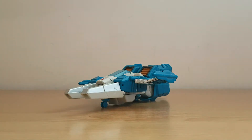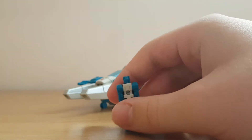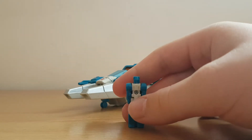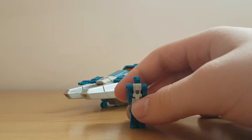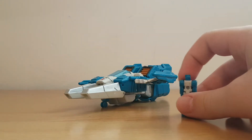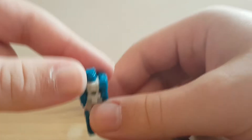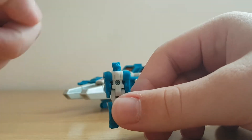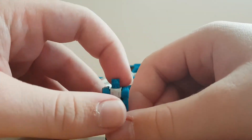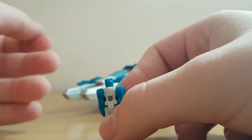Now we come to the main gimmick of Titans Return. If you're familiar with Titans Return you know what this little guy is, but if you're new to Titans Return you're probably thinking, 'Wait, what is this? Is this like a little Minicon?' Well, he's a headmaster. Most figures in Titans Return are headmasters, although they're actually called Titan Masters rather than headmasters. I don't know why — probably because of the Titan Trypticon in the line, and the name Titans Return. Did they just not have the trademark to headmasters anymore? Yeah, probably both.